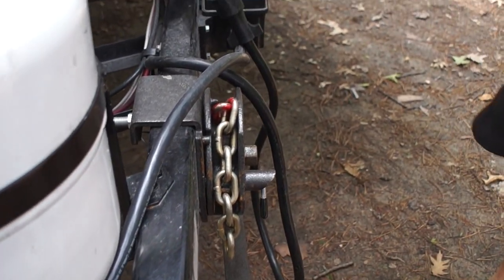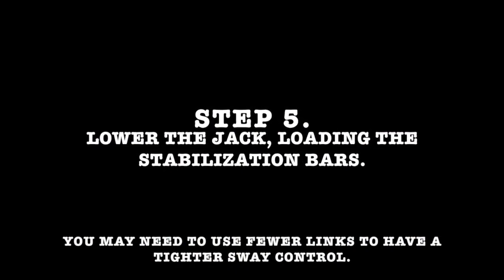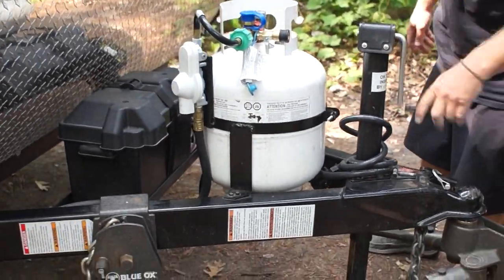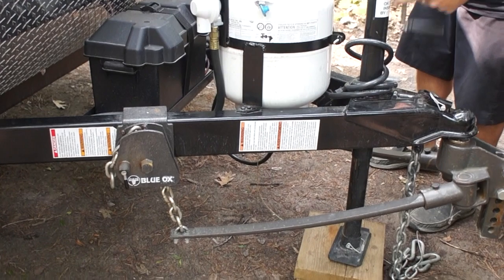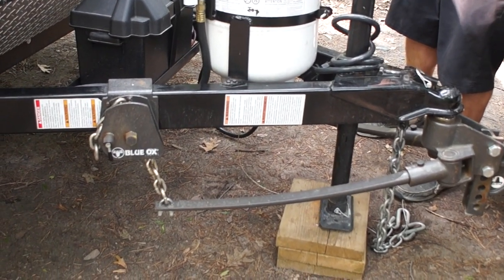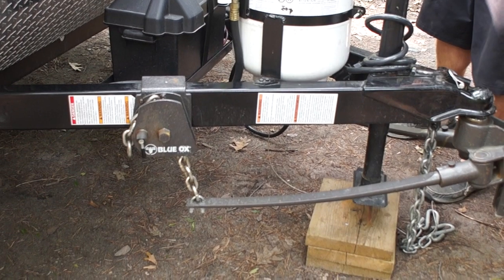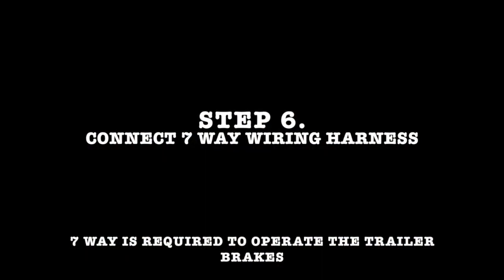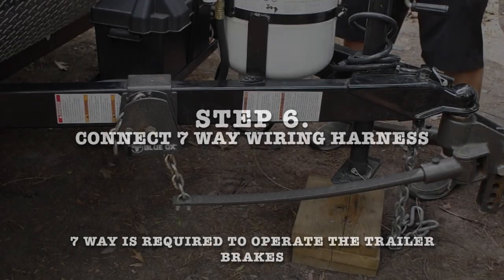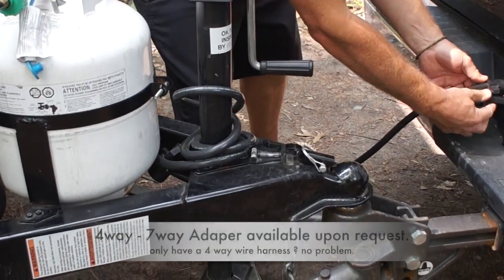When you're done with this, make sure it gets put back in the side compartment. Now you can lower and load the Blue Ox hitch. I always make sure that I bring the tongue jack up so that it's not the lowest part of the trailer. Connect the electrical 7-way so it operates the brakes — plugged in, making sure that it's in all the way.